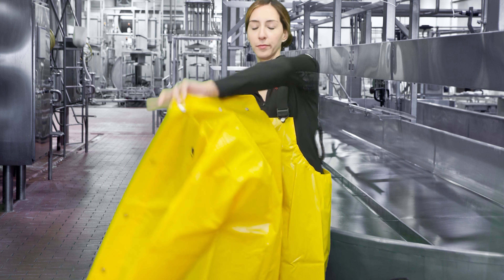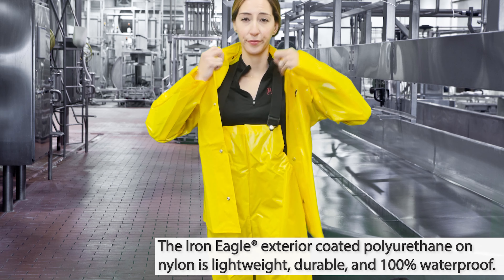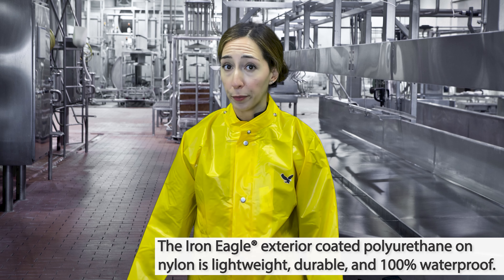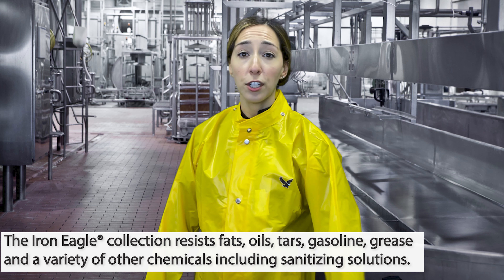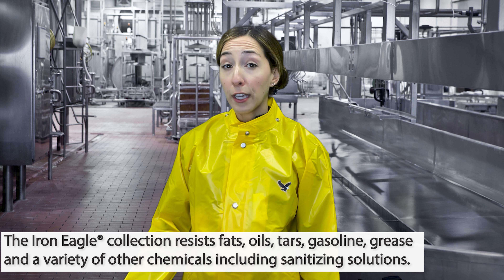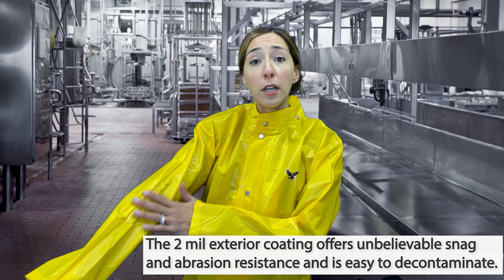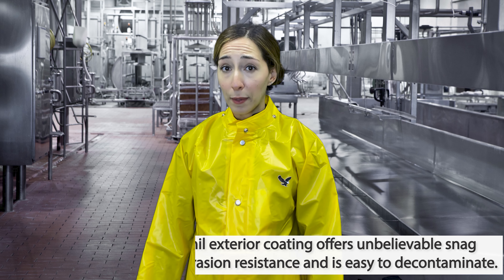Lightweight and extremely durable, Tingley's Iron Eagle styles are made for the toughest working conditions. The Iron Eagle exterior coated polyurethane on nylon is lightweight, durable, and 100% waterproof. Extremely comfortable and flexible, the Iron Eagle collection of protective workwear resists fats, oils, tars, gasoline, grease, and a variety of other chemicals, including sanitation solutions. The two-mil exterior coating offers unbelievable snag and abrasion resistance and is easy to decontaminate.